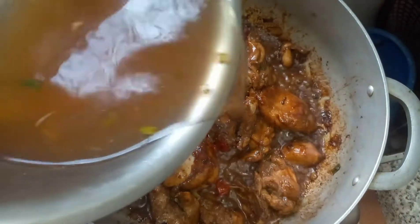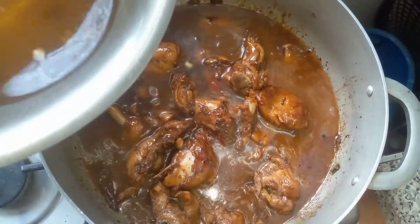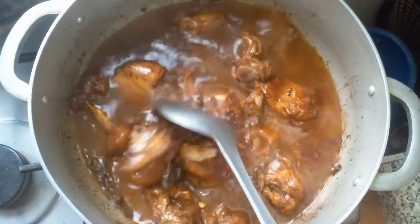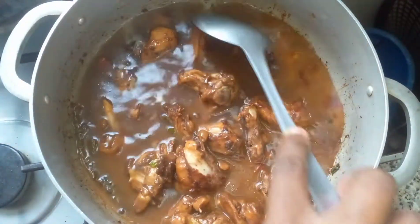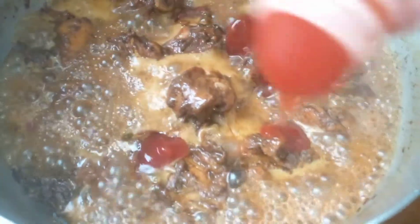So after that, I add about one and a half cups of water to the chicken and allow it to simmer for 20 minutes. About 10 minutes in, I added some ketchup to it for extra flavor and allow it to finish simmering.